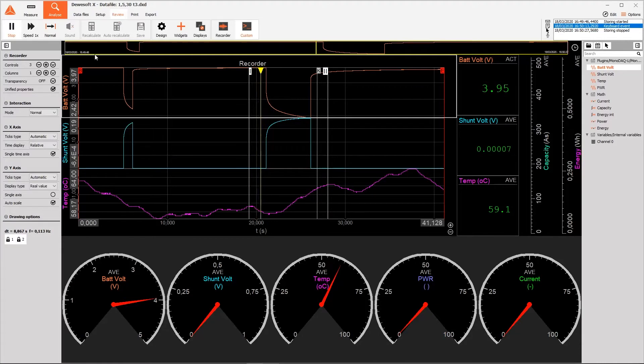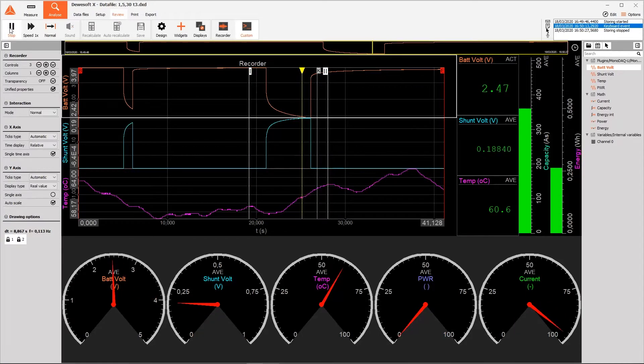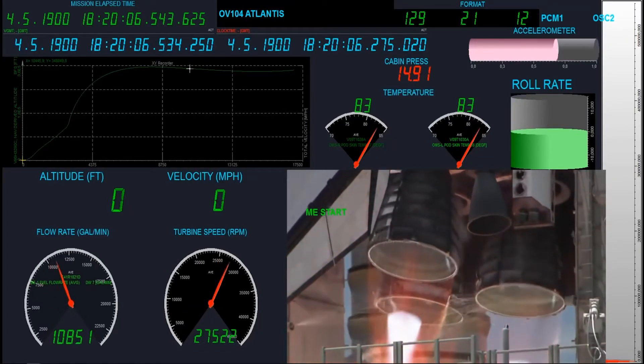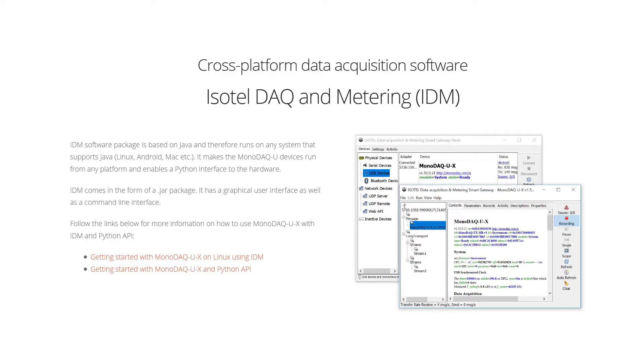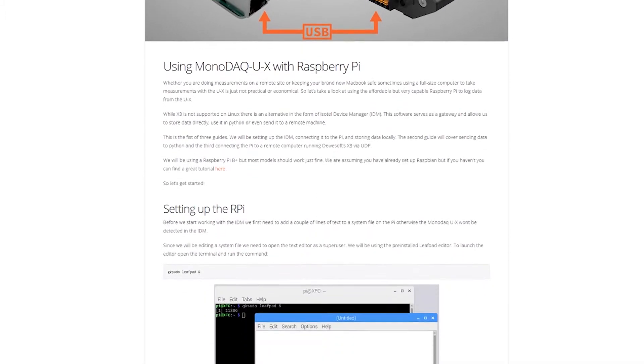The kit comes bundled with the DEVASOFT X3, the ultimate Windows-based data acquisition software — easy to use for everyone from students to rocket scientists, due to its straightforward user interface. Also available is the IDM cross-platform Java package, lightweight enough to run on Raspberry Pi, making it easy to communicate with the Monodak UX in Python.